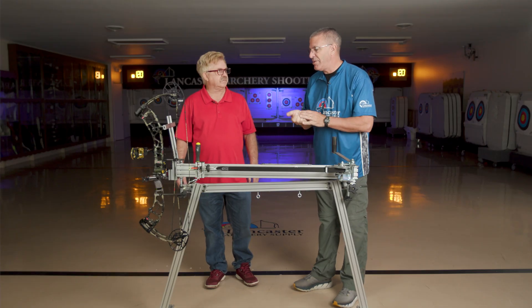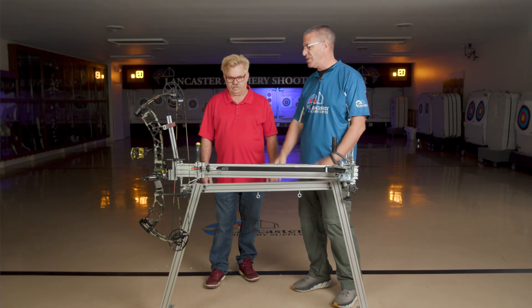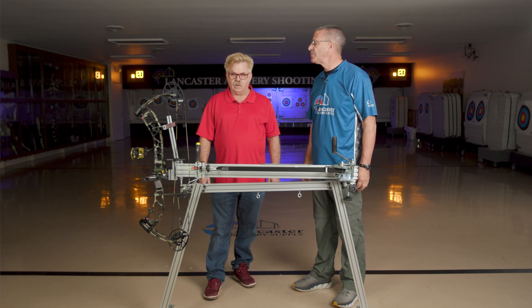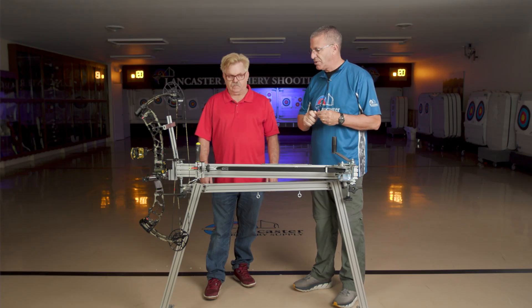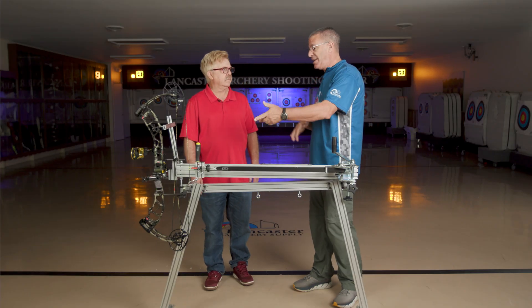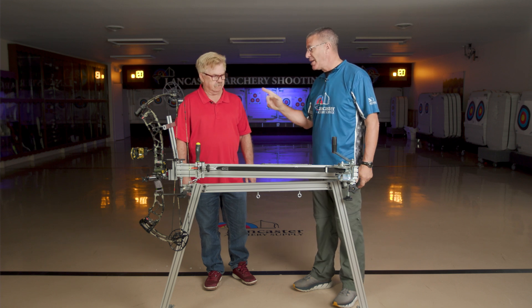Now we have the bow in there and it's leveled. What are things that you can do with the Koop's BowSmith? Why is someone going to use this at home or at their shop? One good thing is for tuning arrows - you can shoot arrow after arrow and it should hit the same hole once it's set up properly, as long as the arrow is a good arrow. So if you're into nock tuning, you can twist the nock. If you got a couple that aren't hitting with the others, turn that nock a little bit, do some nock tuning. You also like to install a peep sight into your bow string at full draw.